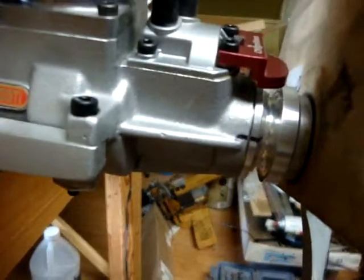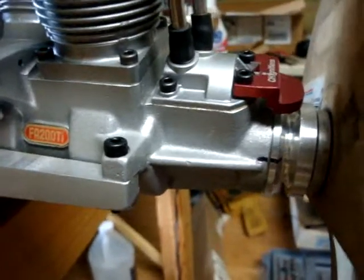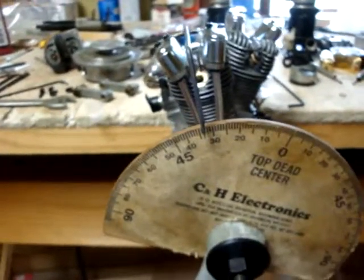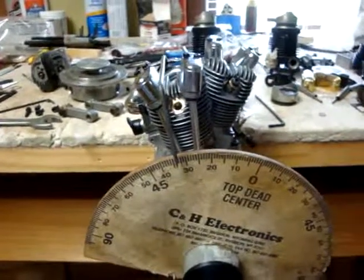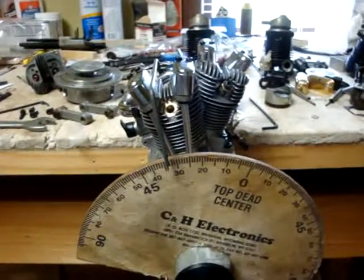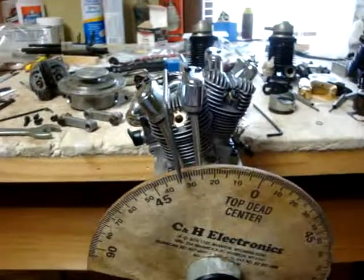The mark on the case and the prop hub is lined up. That means wherever you set your timing for one cylinder, it's going to be the same for the other cylinder. This engine is an even firing twin. The 30-degree offset crankshaft combined with 30-degree offset cylinders means the pistons hit top dead center — or any point in the timing advance curve — at exactly the same point in rotation.